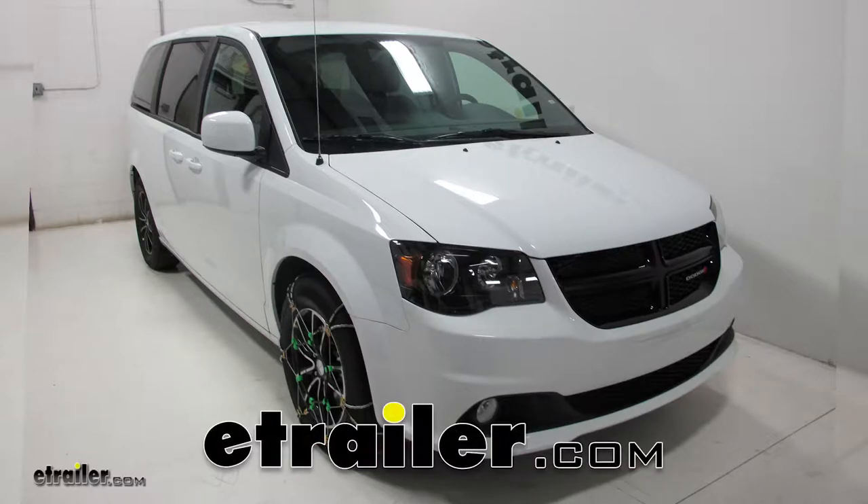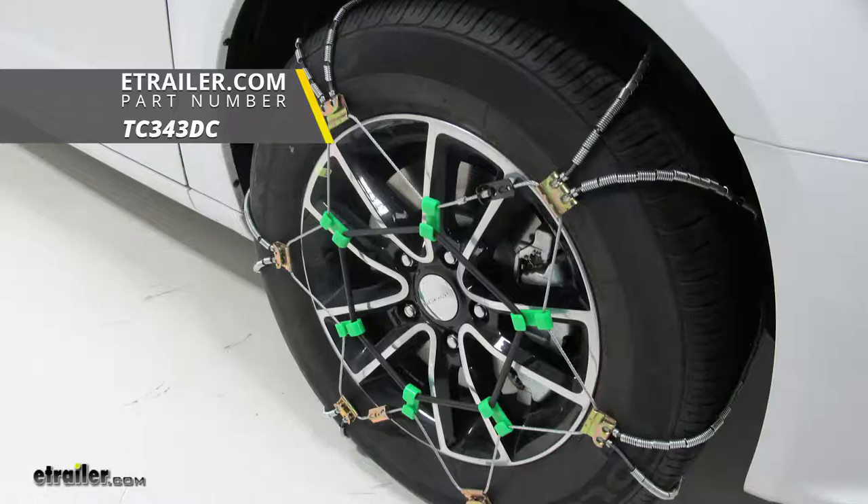Today on our 2018 Dodge Grand Caravan, we're going to be test fitting the Titan Chain Diagonal Alloy Snow Tire Chains, number TC343DC.